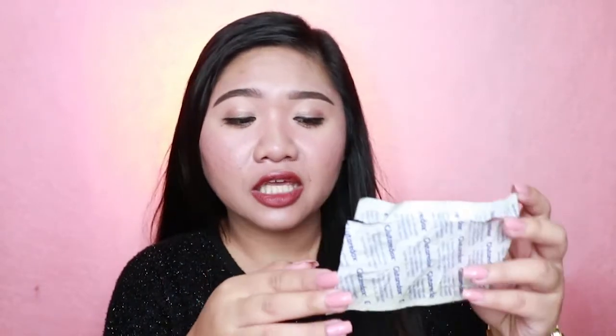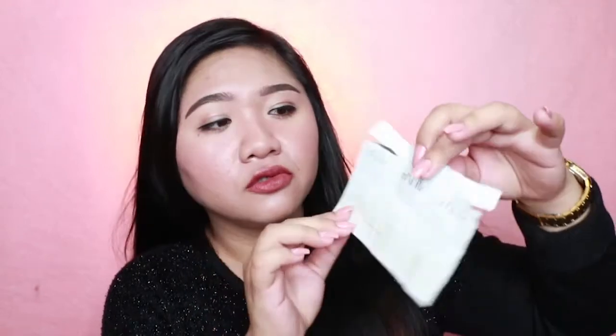One box contains 30 tablets, and when you open it, this is what it looks like — it's not your usual glutathione in a bottle. It's just laid out in a blister pack. That's actually great for me because it doesn't take a lot of space and there's less clutter. You can see on the back the manufacturing as well as the expiration date. This product is made in Italy, but it is distributed and marketed here in the Philippines by Oxi Na Nutri Cosmetics.